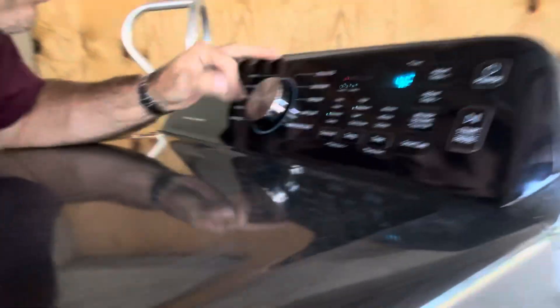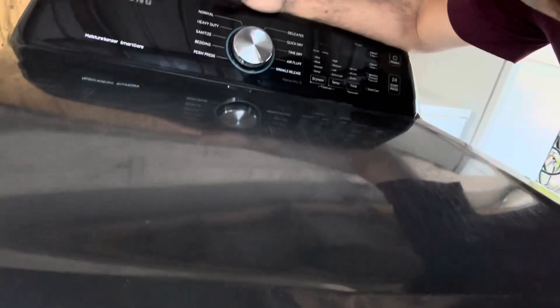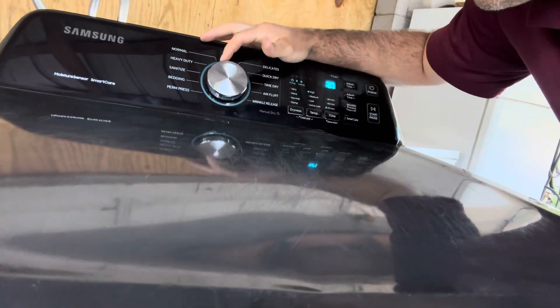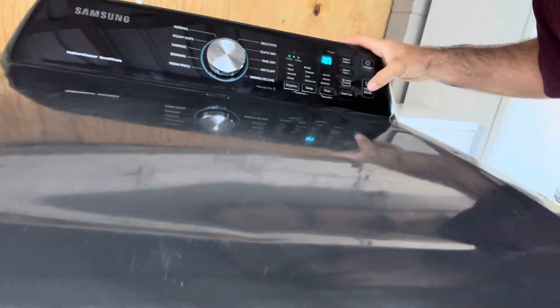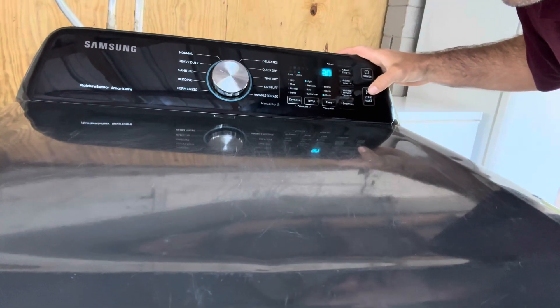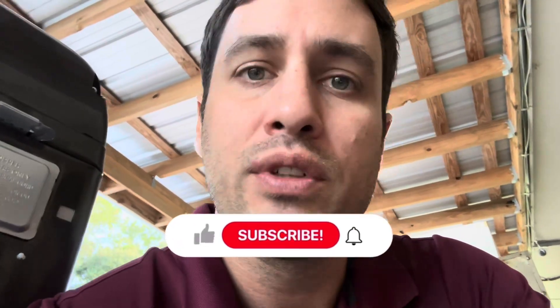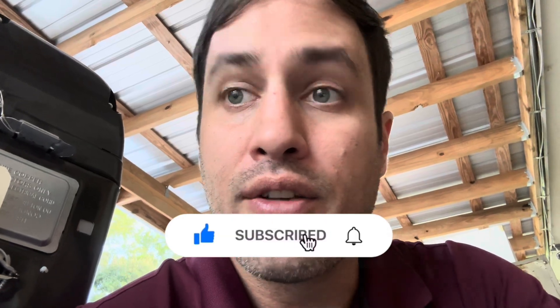Good morning y'all, LA appliance guy here. Got in a pretty Samsung — let's see what it does. Quick drive. Sounds pretty good. I feel heat. Interesting. Well, we might just let it run for a little while, see if it throws us a code, and then we'll tear it down and look inside. Don't forget to hit the like and subscribe — we're on our way to 700, let's get at it.